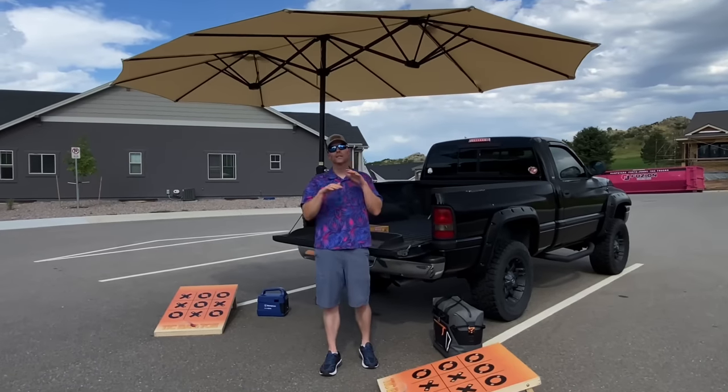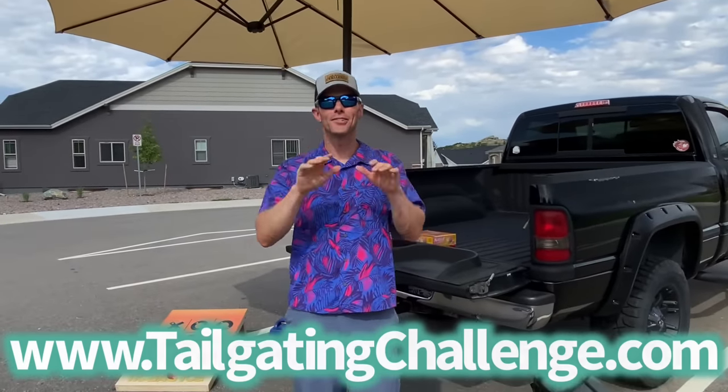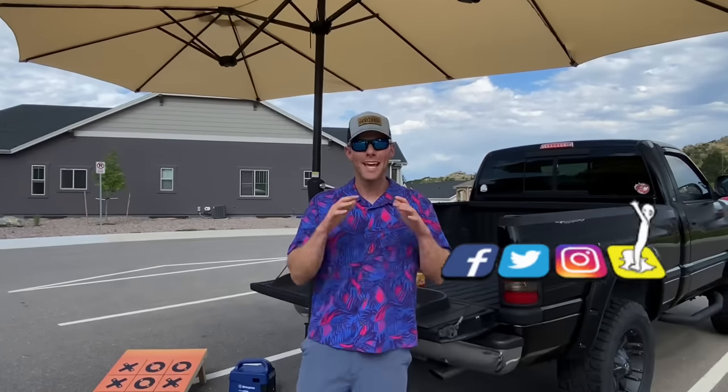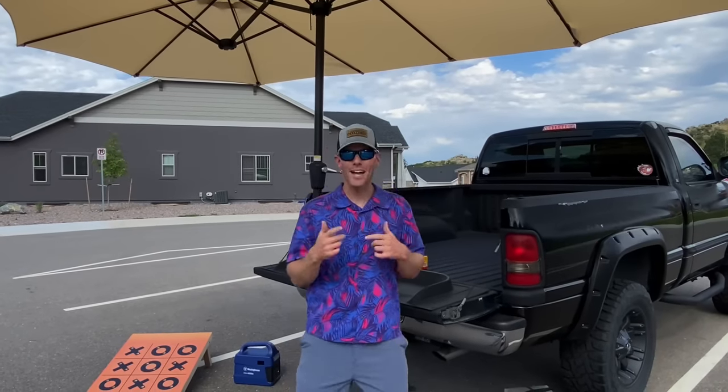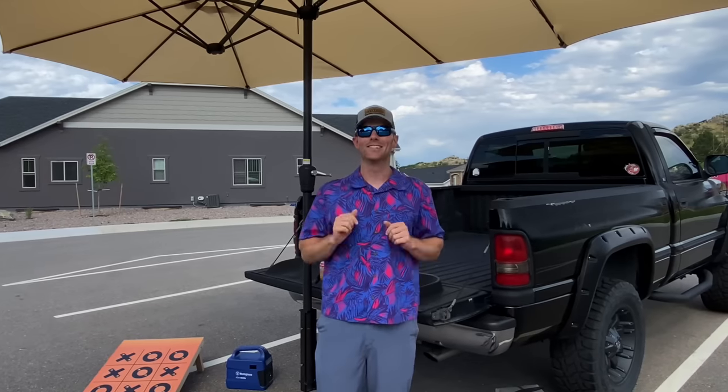Again, I'm Luke from Tailgating Challenge. If you love learning about cool products that we get to test out, visit the website at the bottom of the screen to see hundreds of honest product reviews — we never get paid to give our opinion on products like this. Follow us on social media because we test products and then give you a chance to win them at home. Until next time, if you're looking to throw some shade at your next tailgating event, check out Humbra USA.